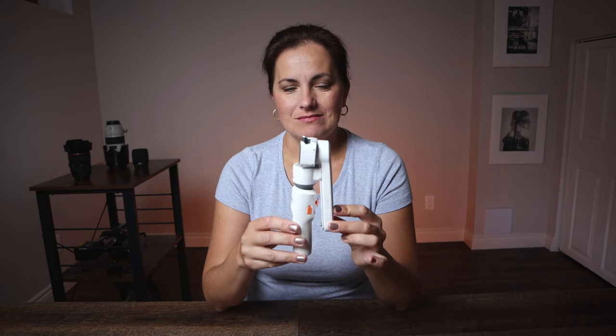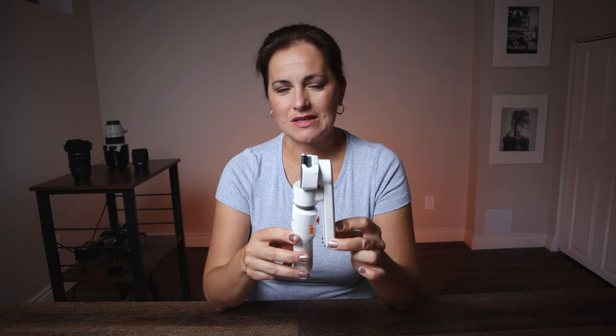Ahoj, this is Zdenka. Zhiyun came out with a brand new product. This is a selfie stick slash gimbal — it is a stabilized selfie stick. This product is geared towards the younger generation, towards social media.